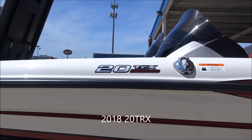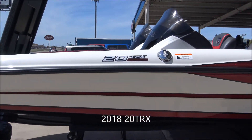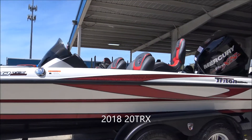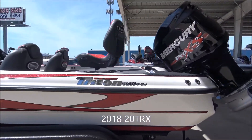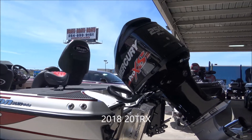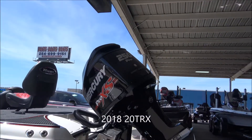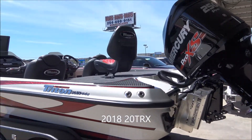Alright, this is a little walk-around of this 20 TRX — it's not the Patriot, it is color option three, I believe, with red and white. We have a buyer for her by the name of Mr. J. Harper. It's got a 250 Pro XS, Fury prop, and manual jack plate.